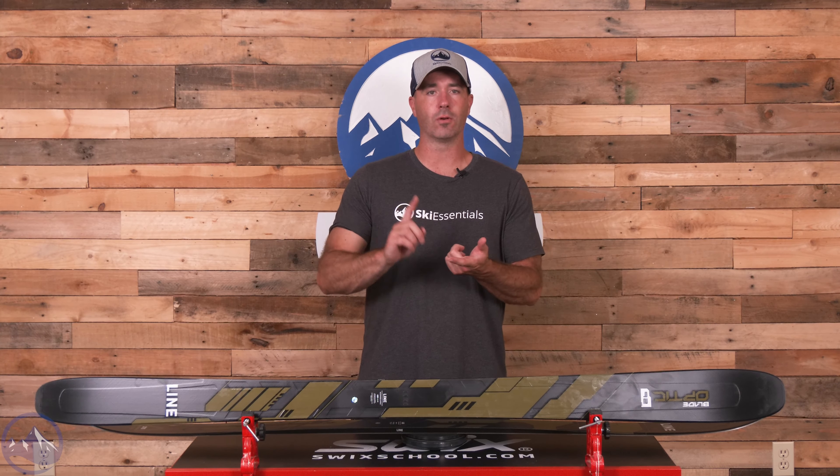This is the 175 on the scale here — 1,730 grams, so pretty light. This thing is really maneuverable, super quick both edge to edge and in a more drifty format as well. A really good mix of attributes in this ski.